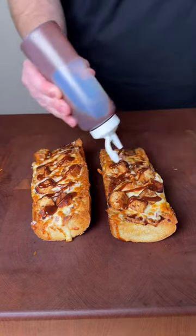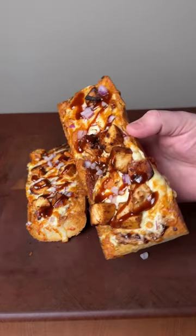And that's it. This was so good. Check out the full recipe below and give this one a try this week.